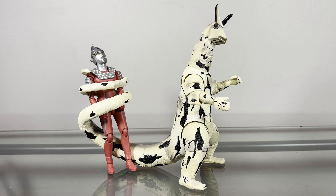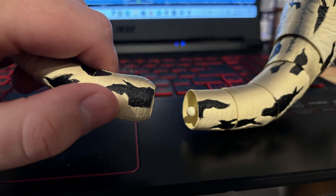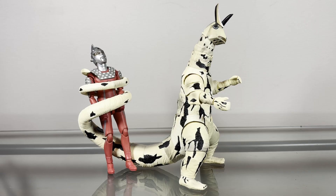Eleking here only comes with one accessory, and that accessory is an alternate tailpiece. This is supposed to replicate the scene from the show where he's electrocuting Ultra 7. All you have to do to attach the tail is pop off the fifth segment and pop in this new piece. This is how it looks now, and I think it looks good — it gets the job done nicely. Some more accessories would have been nice, maybe like an effect piece or something, but as is I don't hate it. I think it's fine.